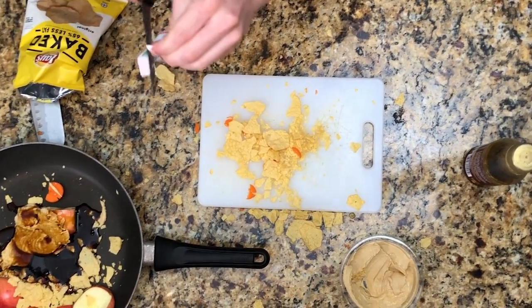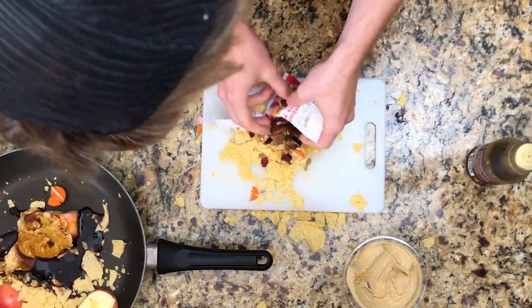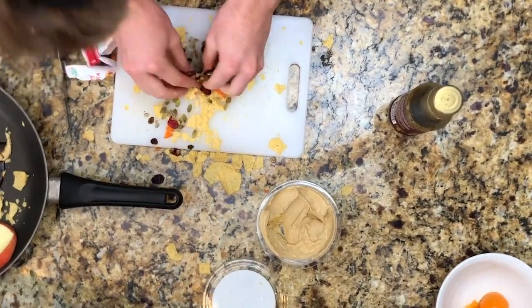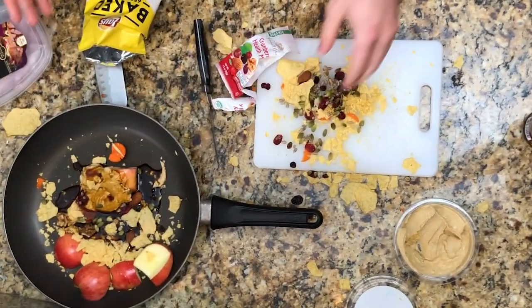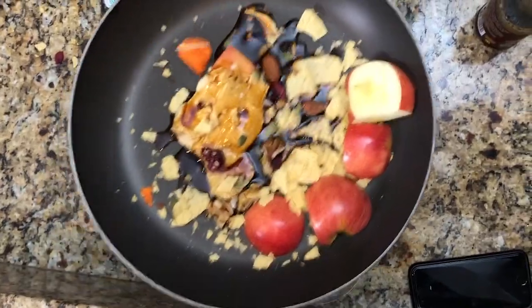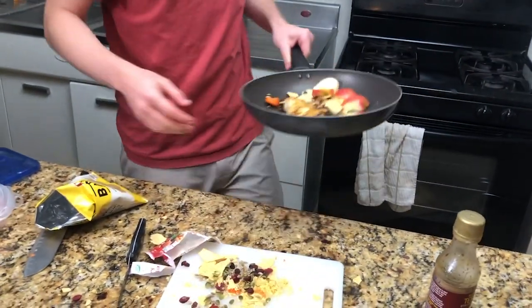We're going to slice that open, find some good ones, and throw them in there. Can we get a close-up on that, please? Mmm — so that looks good. We're going to take it to the flame and see what happens.